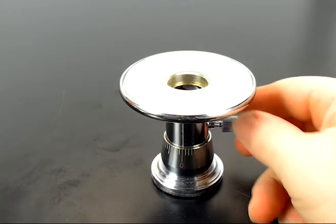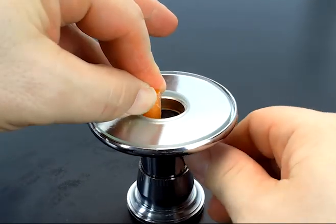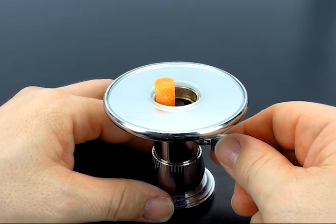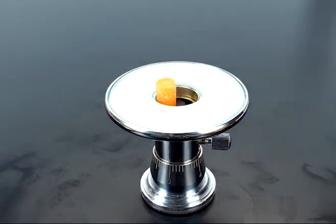The first step is to place in your sample — the little clamp on the inside will hold it stationary. If you have a soft sample like a root tip, you will have to embed it in paraffin before you do this step.